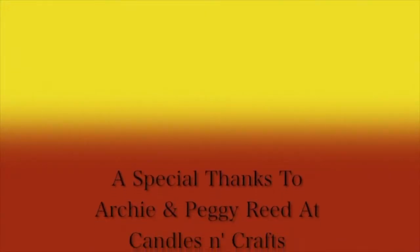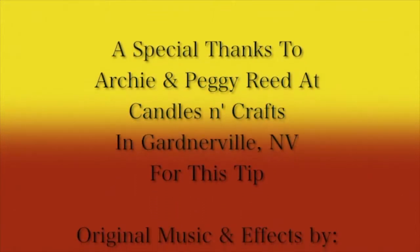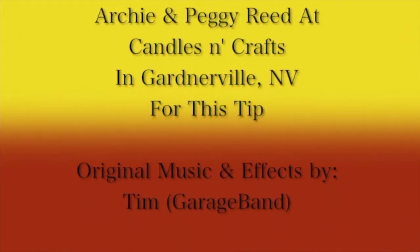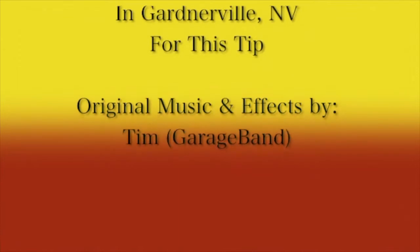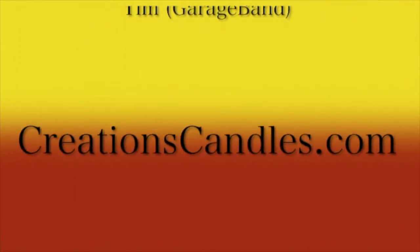Thank you for watching. If you enjoyed this video, please give us a like and a thumbs up on this page and subscribe to our channel. Also be sure to come over to creationscandles.com for more candle information and videos. We'll see you next time.